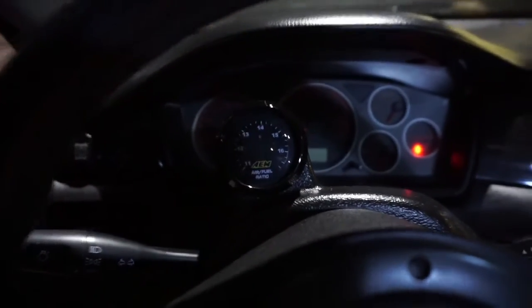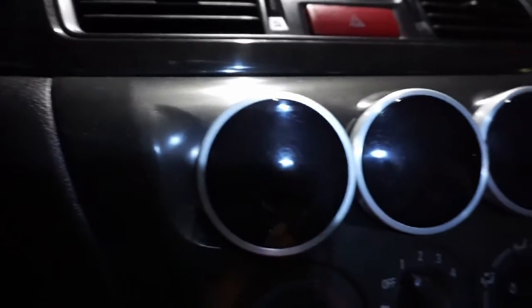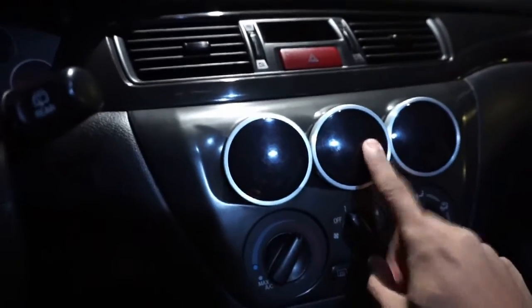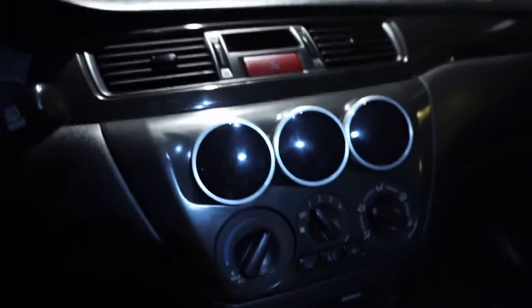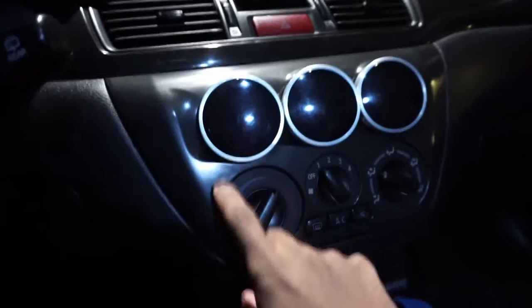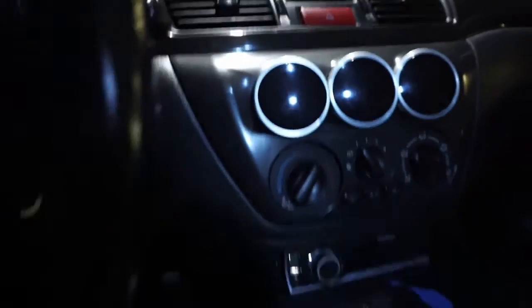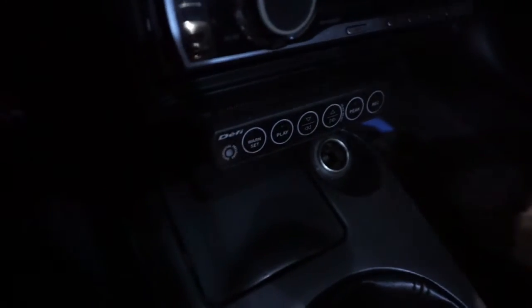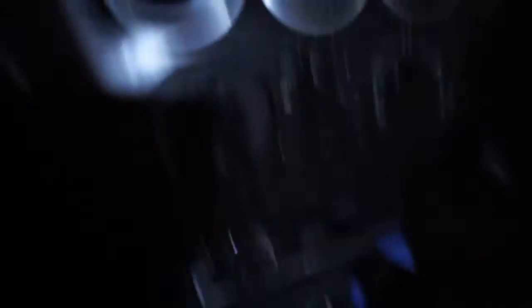On the inside, it's pretty stocked as well — well, maybe not really. I still have the OEM Evo 9 Recaro seats, OEM Mitsubishi MOMO wheel, and I also have the AEM AFR wideband gauge. Then I have my Defi gauges: oil temperature, oil pressure, and boost gauge. I want to move the boost gauge over in the future. And I have my Defi control unit that controls all the gauges.